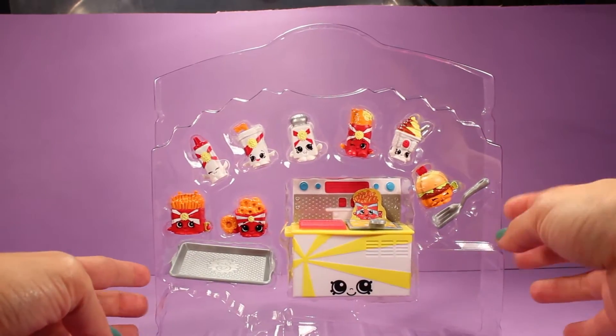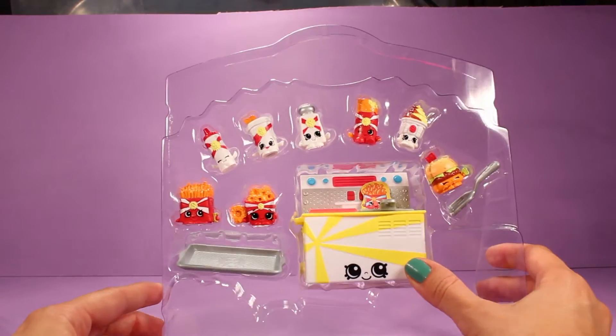Here's everything in the package. Now let's go ahead and take them out of the package and get a good look at every piece.